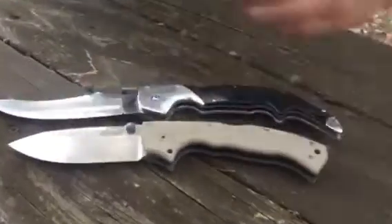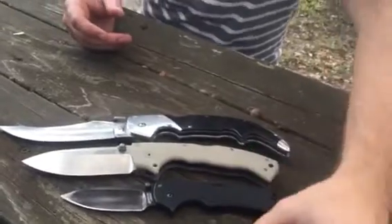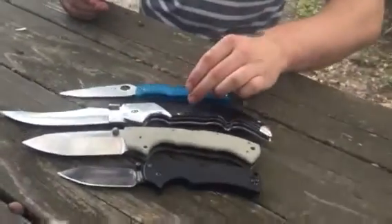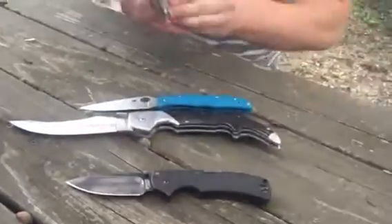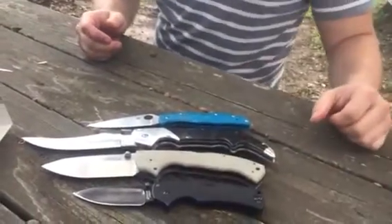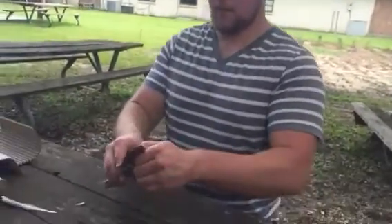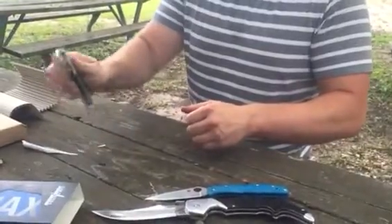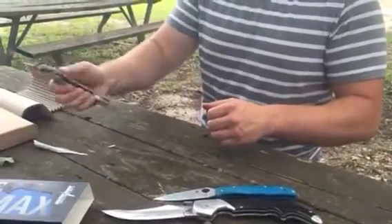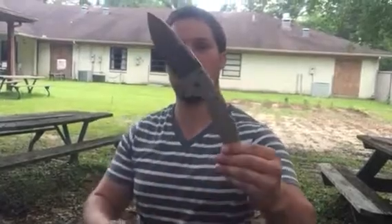We'll baton through this real quick. Good looking knives. Wow, alright. Well, I guess we'll end the video. Thank you for watching. Sorry about not making a video in a long time, but hopefully this made up for it.